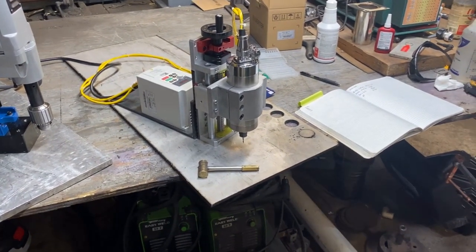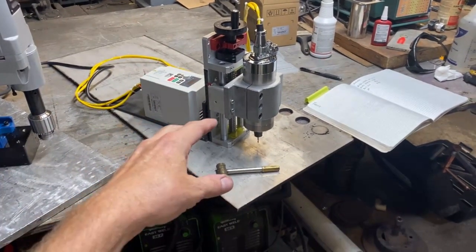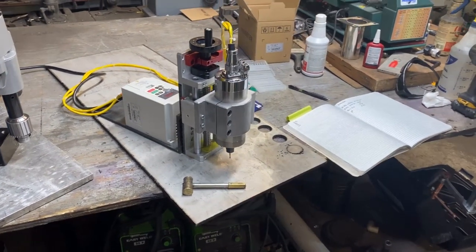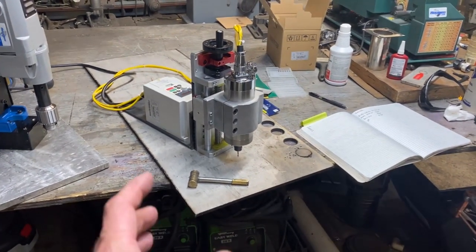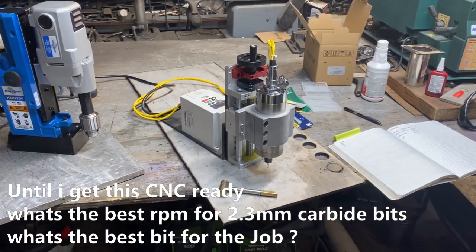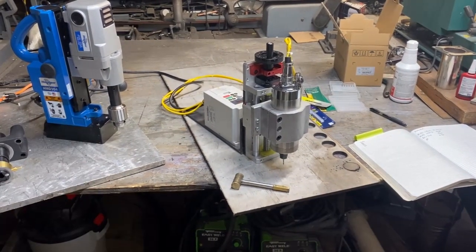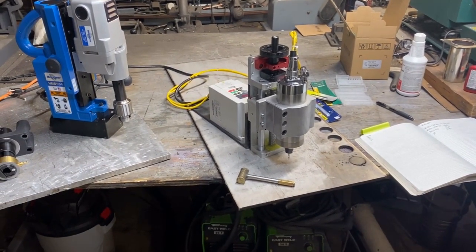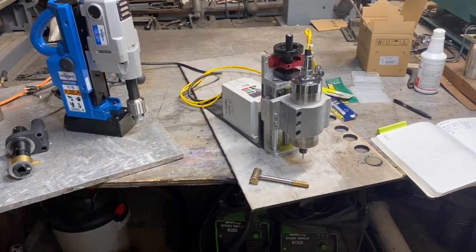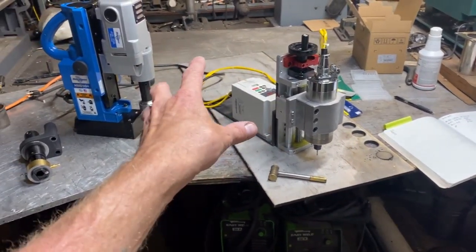I'm just going to be using cutting fluid. I want to ask you guys some things about these CNC drill bits with carbide. If you have any input or any stories about drilling lots of holes that might save me, please hit me up in the comment section below. Any crazy story about a drill bit breaking off and how you got it out — I'm definitely going into this with all the ammunition I have. I'm going to do some practicing and post this video.